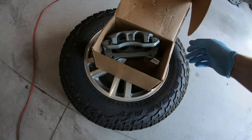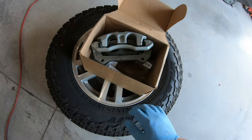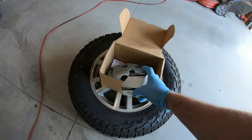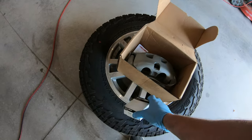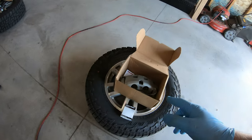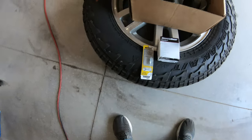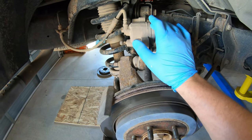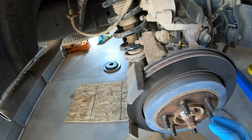We went to our local store and got some reman calipers and other stuff. We got reman calipers for the front, brake sliding pins for the rear — only about two bucks — and also the bleeder screws for the rear. The rear calipers don't need to be replaced like the fronts do; they just need some refreshment. Let's start with the back.